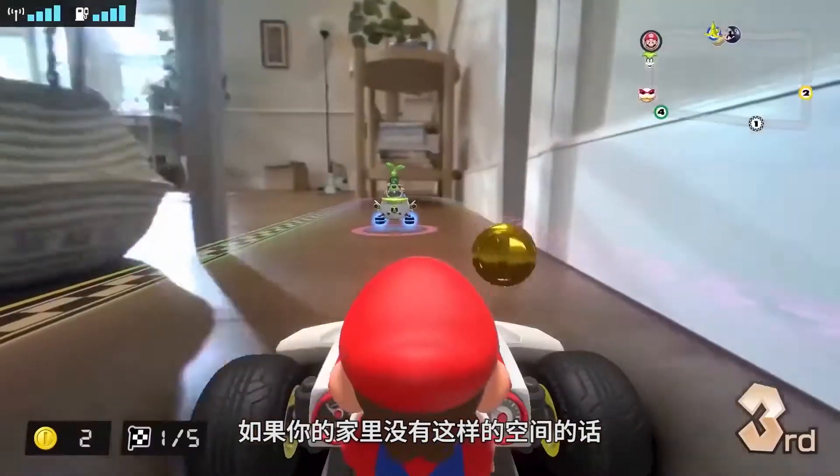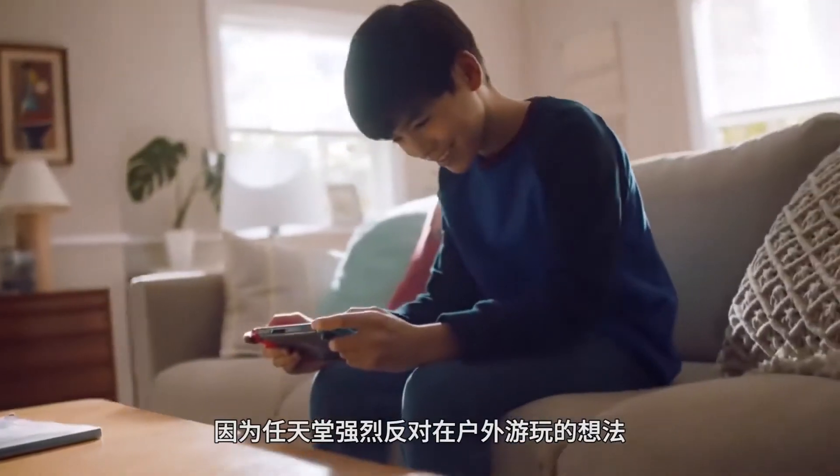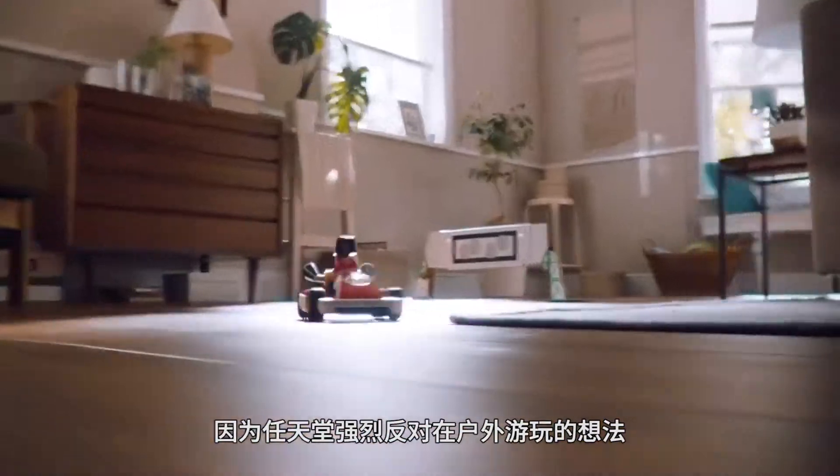If you don't have that kind of space in your house, then it may be tough, as Nintendo was vehemently against the thought of outside play.